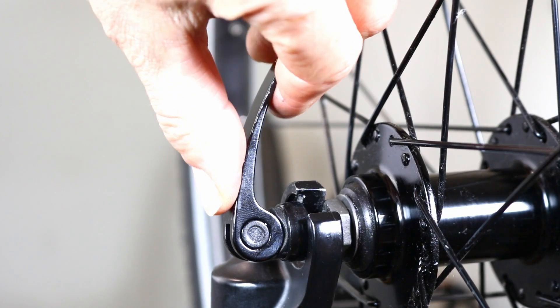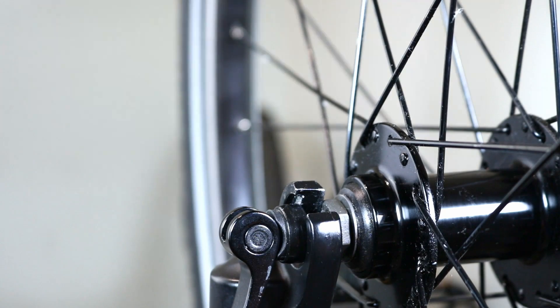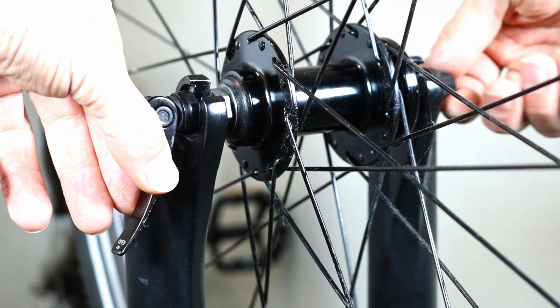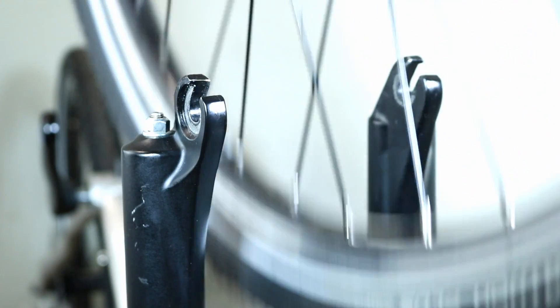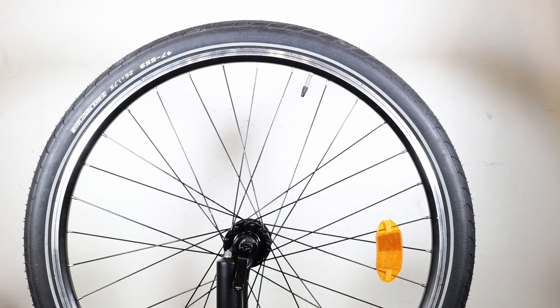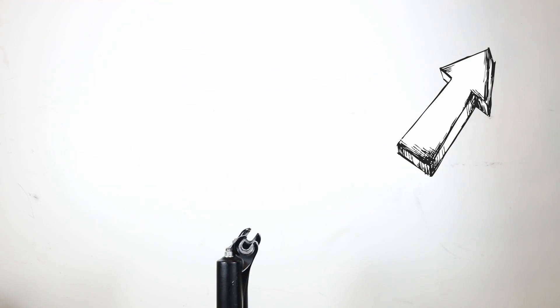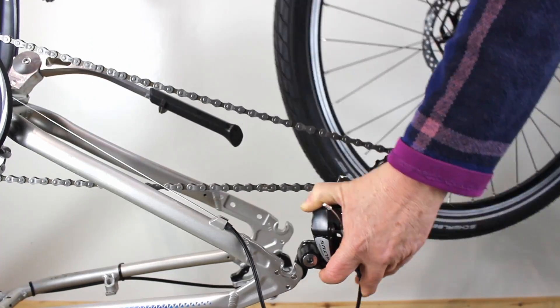To release the wheel, pull the lever towards you — this will open the quick release mechanism. Hold the lever in one hand and slightly unscrew the nut, just enough to be able to remove the wheel. Don't take the skewer right out of the axle; it isn't necessary for wheel removal and you might lose the bits. If you need help with removing the front or rear wheel, our other videos will guide you through those tasks.